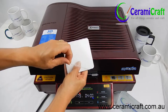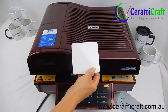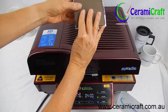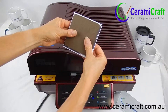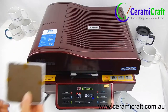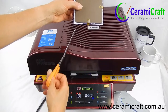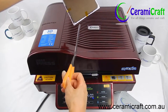Remove the protective coating from the coasters and place the coaster face down on the reversed image. Secure the coaster to the transfer using heat tape. Snip the paper at regular intervals around the coaster.